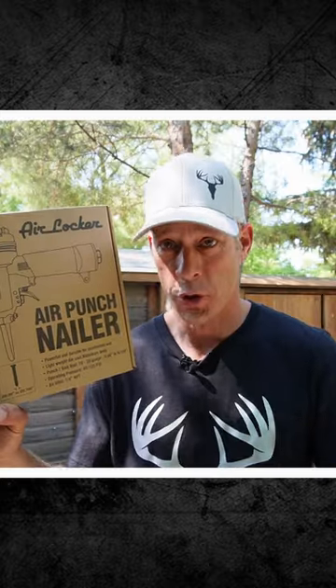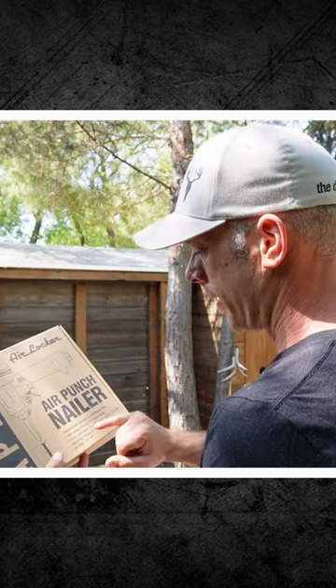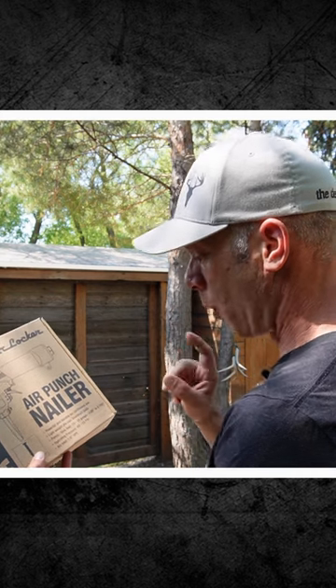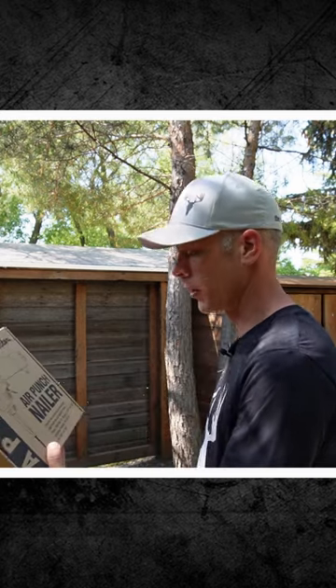What's inside the box? I'll show you. But this is not a look at my new tool — this is a what not to do. It'll punch a 10 to 20 gauge nail, and that is 0.06 to 0.16 of an inch. That's what that gauge measures out.